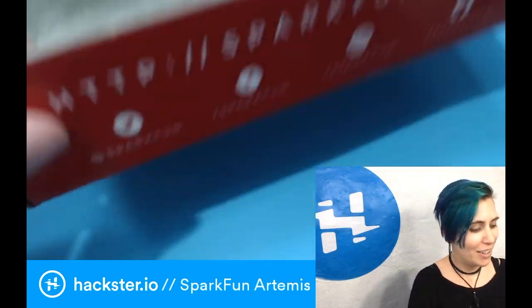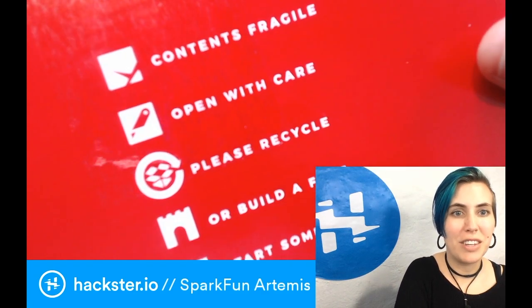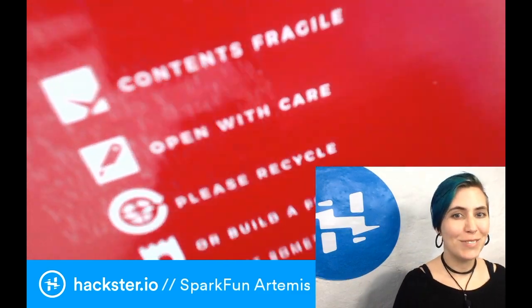I already cut the tape on this, but first we should look at the packaging because this is great. It says 'Contents fragile, open with care, please recycle or build a fort, start something.' SparkFun. Beautiful.